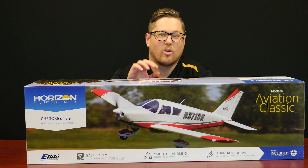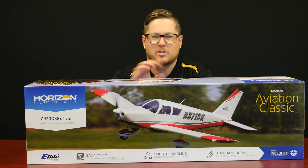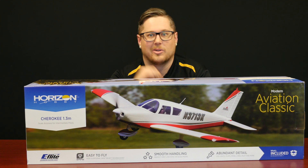We will be doing a video on this aircraft, so please keep an eye on our YouTube channel, on Facebook, on social media. We'll have a flight video on this — we'll put it together and put it through its paces. Pretty excited and looking forward to doing that.